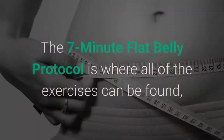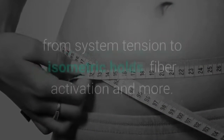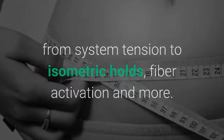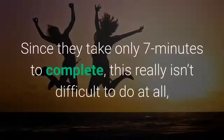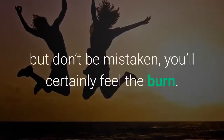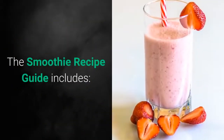The 7-Minute Flat Belly Protocol is where all of the exercises can be found, from system tension to isometric holds, fiber activation, and more. There is a protocol for each day of the week. Since they take only 7 minutes to complete, this really isn't difficult to do at all — but don't be mistaken, you'll certainly feel the burn.